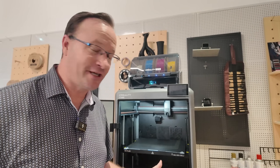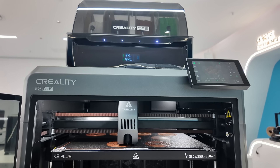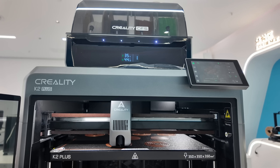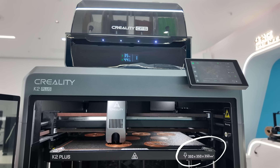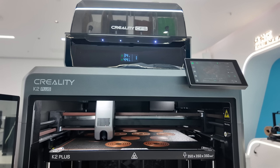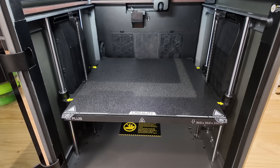If you're a hobbyist, a professional, or an educator, the K2 Plus really does offer everything you need to take your 3D printing to the next level. One of the standout features of this machine is its impressive large build volume — 350 by 350 by 350 millimeters. I talk about this so much because it is impressive. It gives you plenty of space to create larger, more intricate models without being constrained by a small print area.